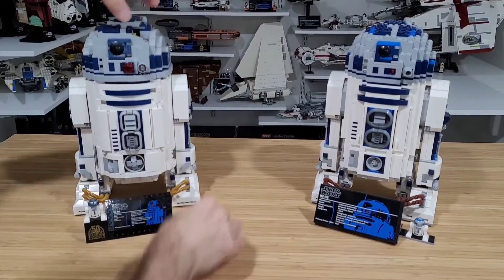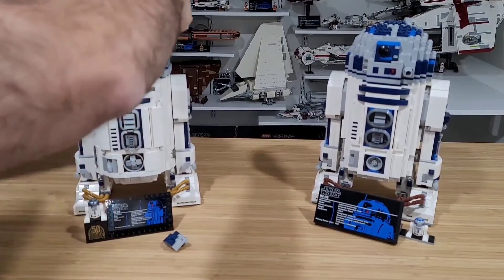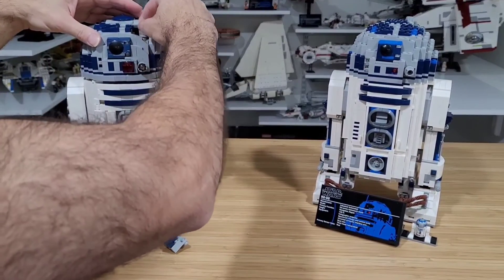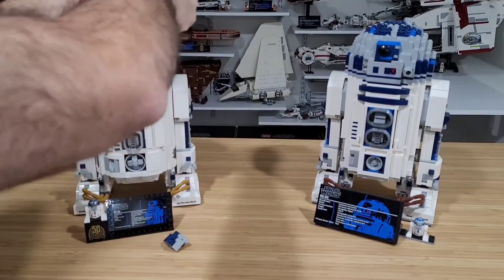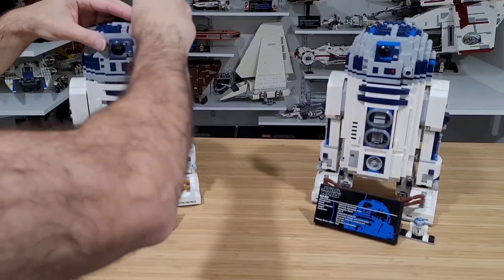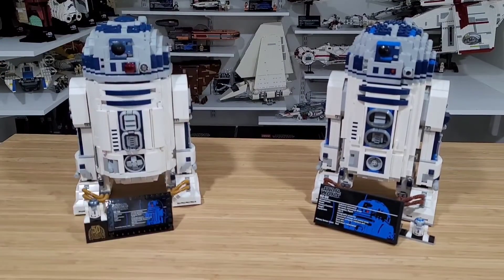Putting them back is straightforward — you place the lightsaber back in, close the head, make sure it's lined up, and the head goes back in place.